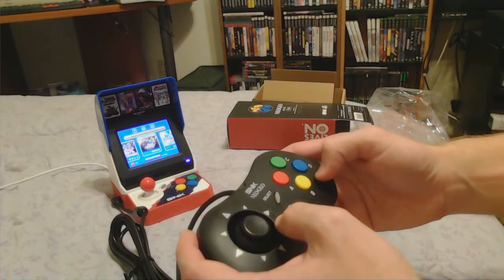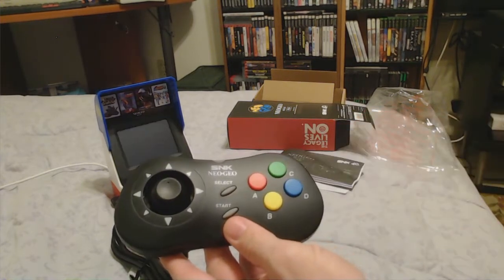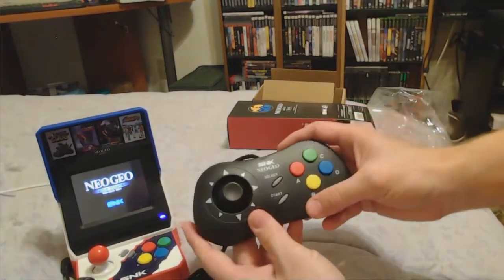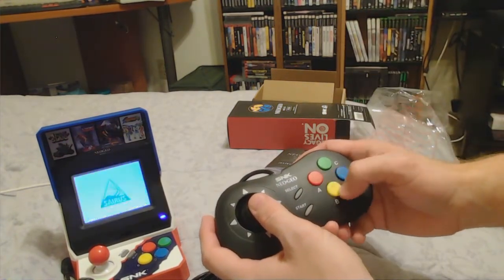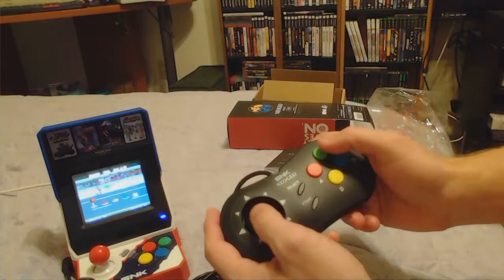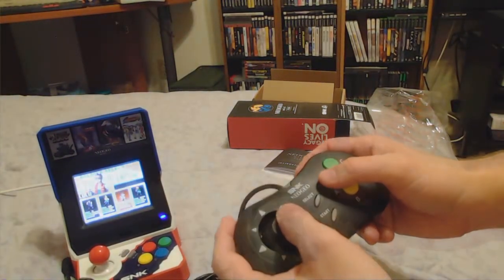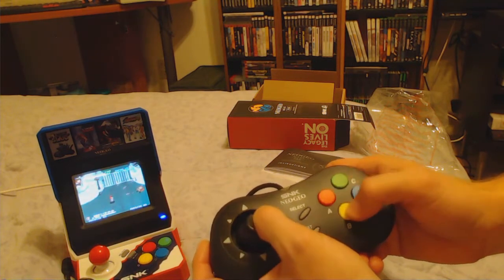Let's do Shock Troopers — that's a good one. We're going to start Shock Troopers and push the button. It's not bad. I'm going to move the game up a little so you can see it. We'll push the start button and select easy just for this test. As you can see it feels really pretty good.